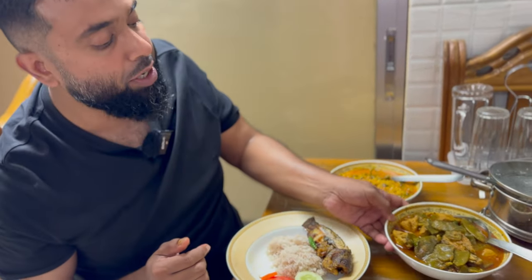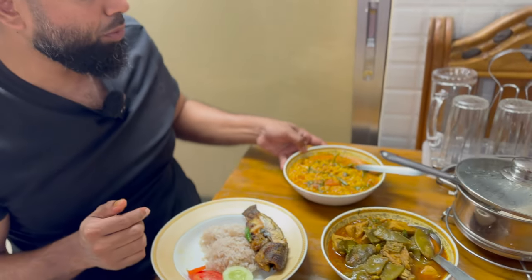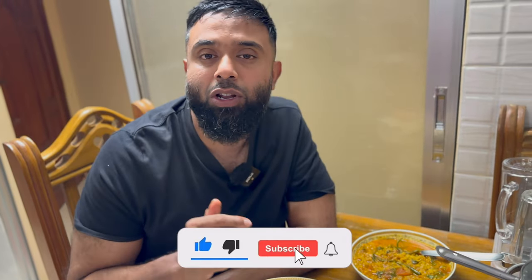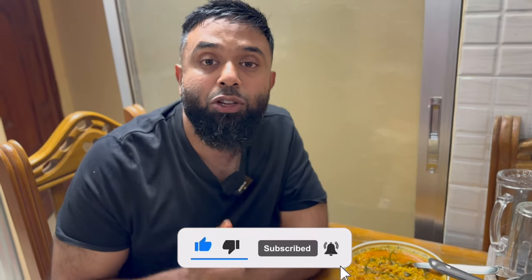So I'm going to try the chicken and I'm going to try the lentil, but I want you to have the fish first. If you enjoy what I do, make sure to like, share and subscribe, and see you soon for the next video.